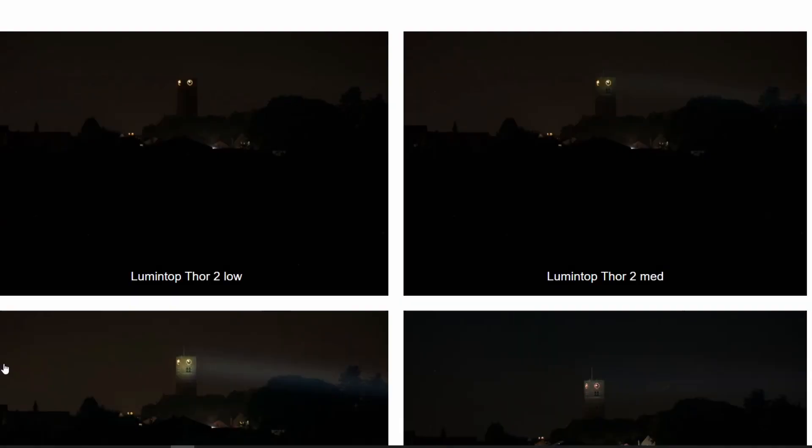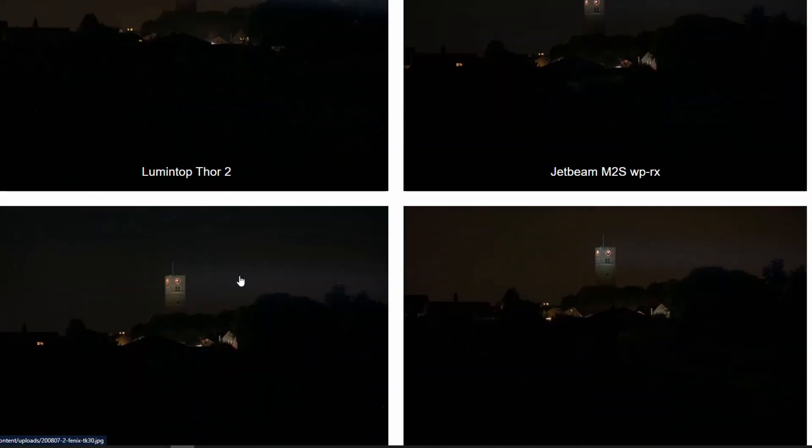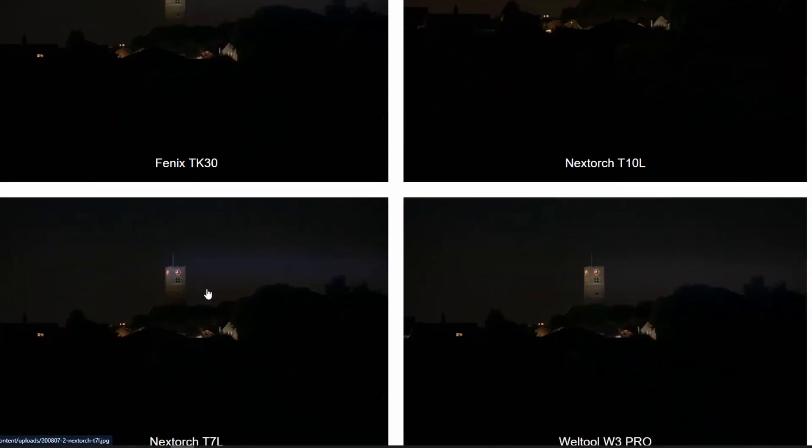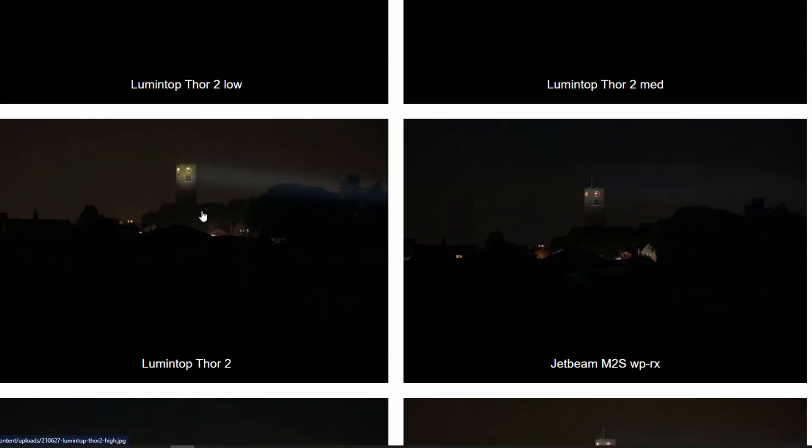Here are the beam shots: low, medium, and high compared to the JetBeam M2S — you can see it's quite a bit brighter. It's also quite a bit brighter than the Fenix TK30, the T10L, the T7L, the W3 Pro, and the Odin Turbo. So it's performing pretty well compared to the other smaller LEP flashlights.